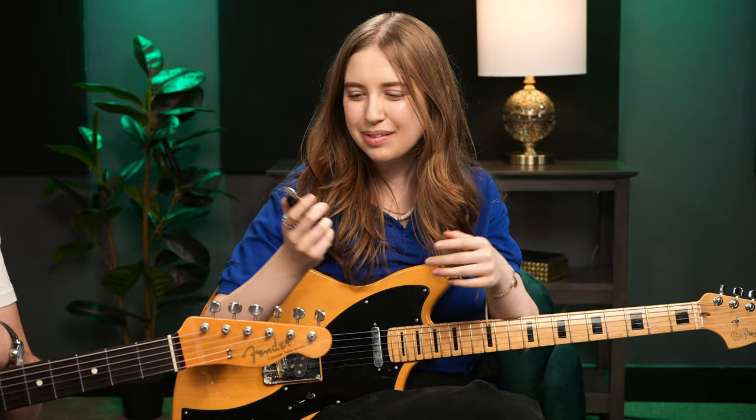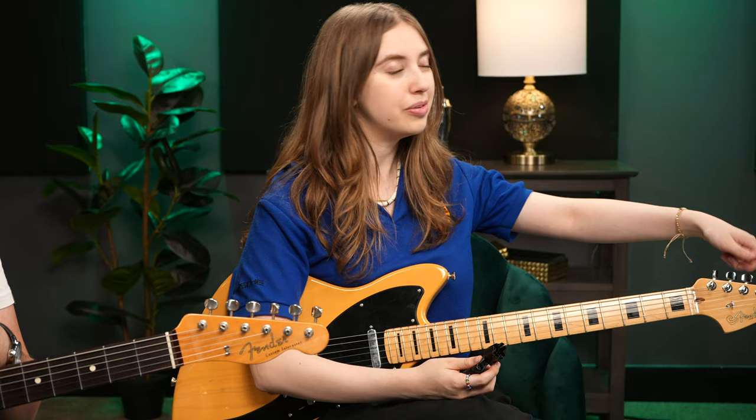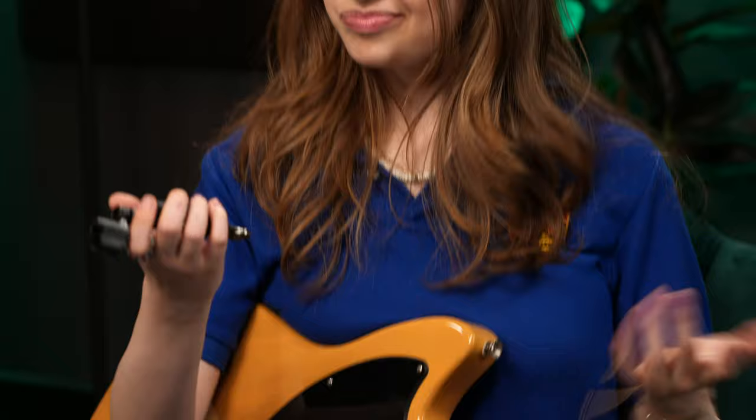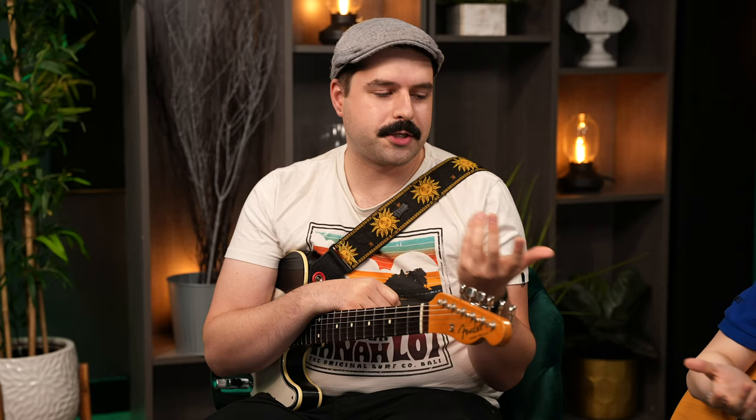This is a device from my own collection — I've used it many times. The string winder is perhaps less essential because when you're changing strings you can turn the tuning pegs with your fingers, but it does save time — it's way faster and really efficient. I can't really think of a reason not to have one, especially if it comes with the string cutter. They're generally not expensive regardless of what brand you get, so definitely be on the lookout for one.